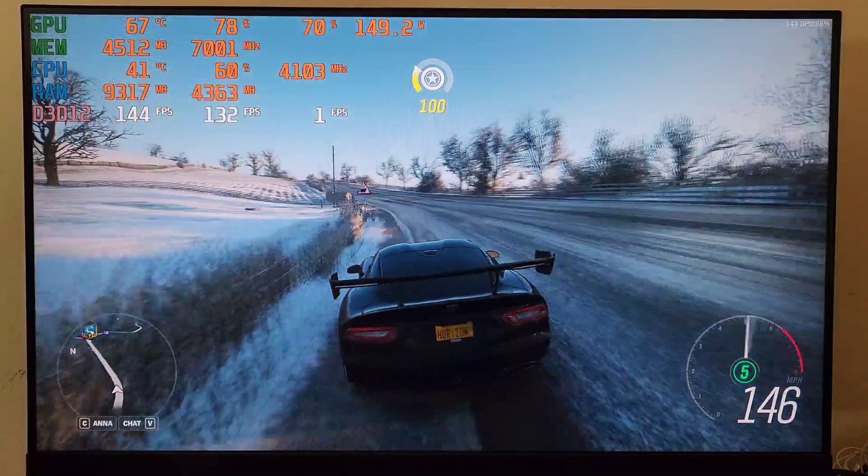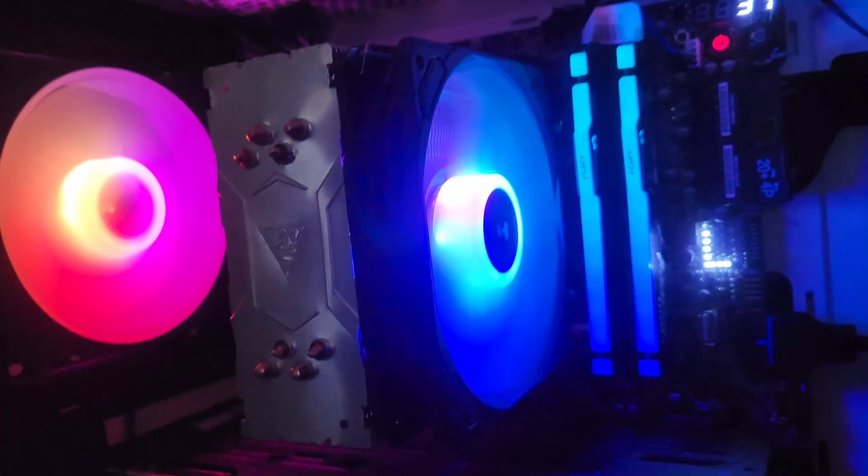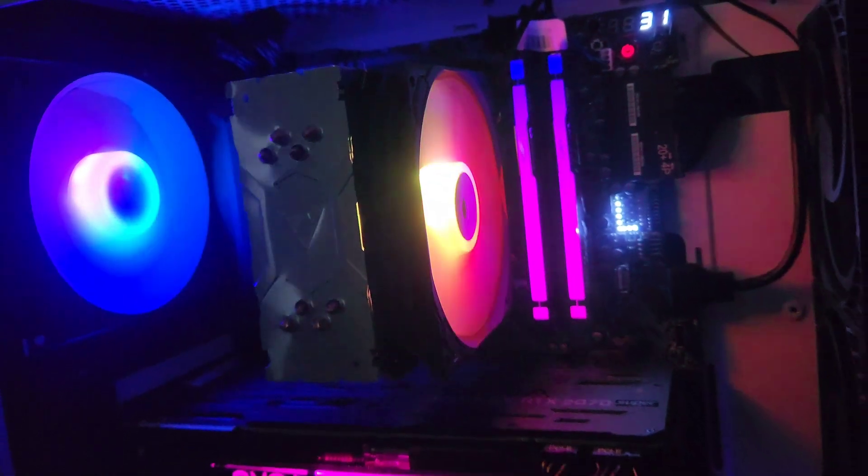I assume the CPU cooler cost like $40. Now this is gonna be the end of the video — thank you for watching. Any suggestions and questions, leave them down in the comment section below.